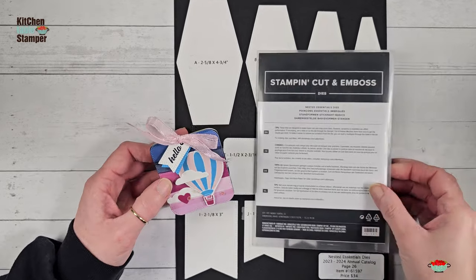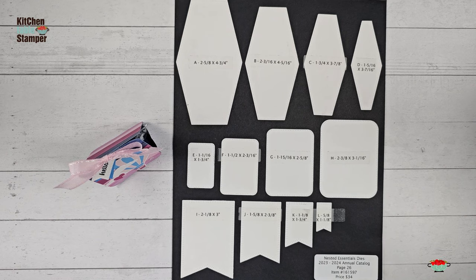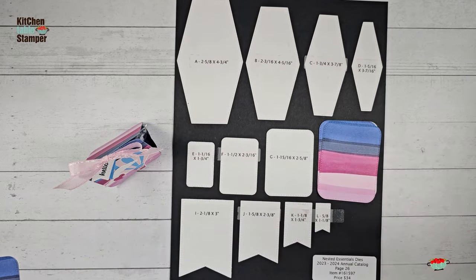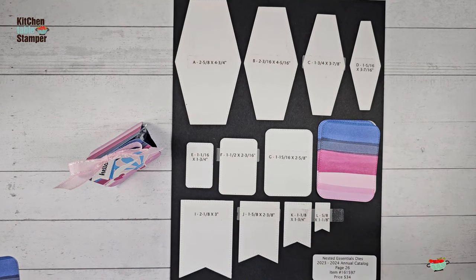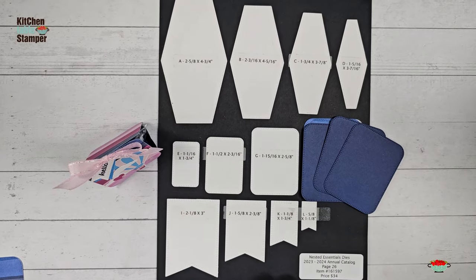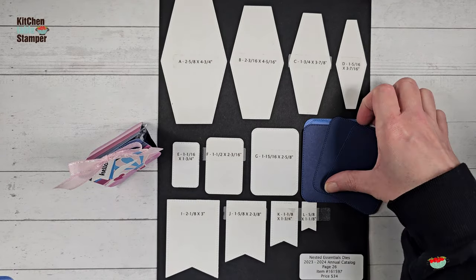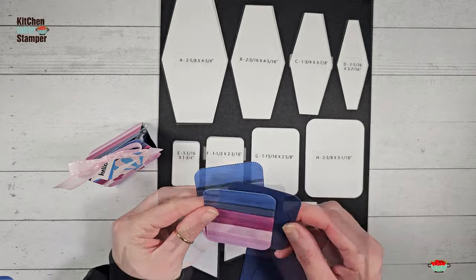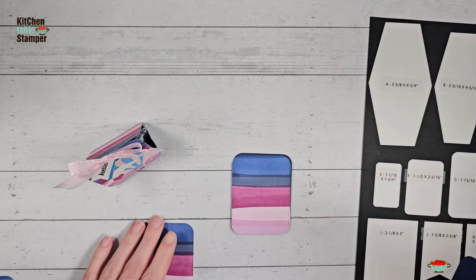We're going to go ahead and make this treat — let me show you how to do it. We're going to start with a few of the largest rectangle. We have two that are cut from designer series paper — this largest rectangle from the Bright and Beautiful designer series paper. Then we're also going to cut three out of cardstock. Let's go ahead and adhere our designer series paper to our cardstock layers, and I'm going to use just liquid glue to do that.